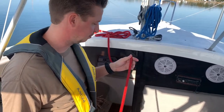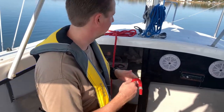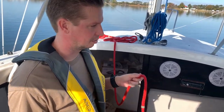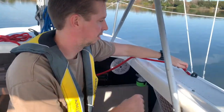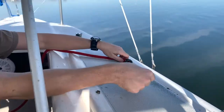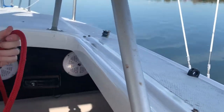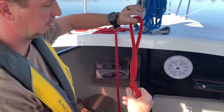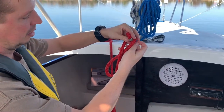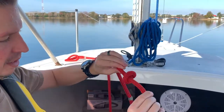The next one is going to be the figure eight stopper knot. This is when you want to stop the line from going through something — so if you have a line going through here and you want it to not fly out. It's commonly used on your jib sheets or any kind of block. Do a full circle, then take the end and it goes back up on itself and ties a knot at the end so it'll stop.